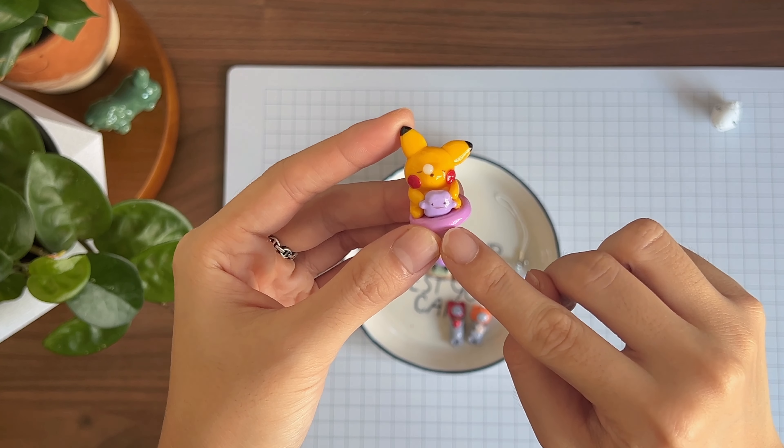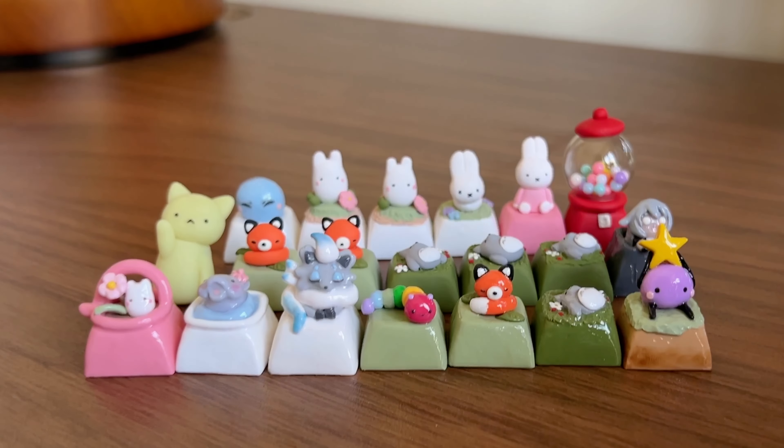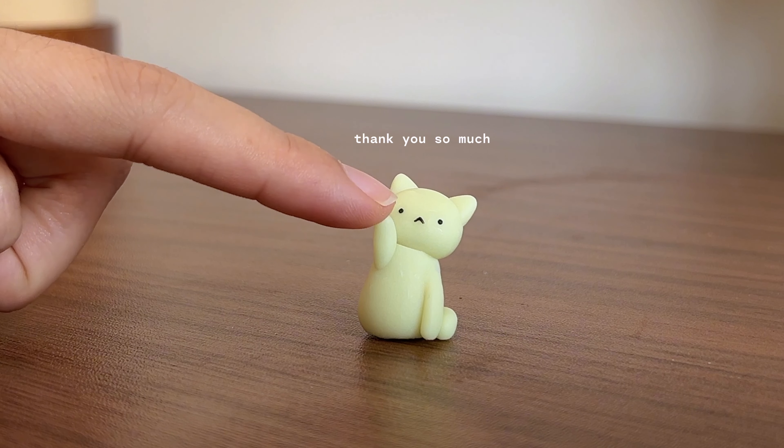And finally, this Totoro lying on a patch of grass taking the best nap he can ever dream of. Thank you for spending your time with me today — I hope you enjoyed this polymer clay collection video. If you liked this video, please like and subscribe; it really helps me grow. I'll see you soon!